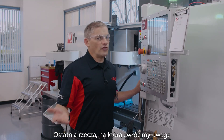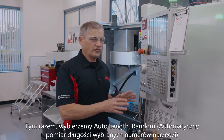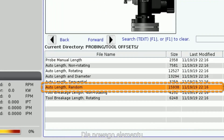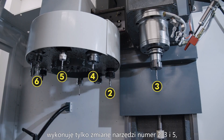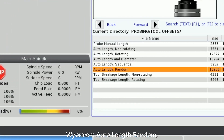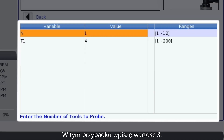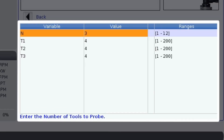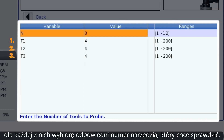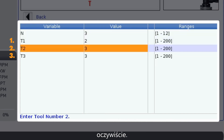Now the last thing we'll look at is a variation of the multi-tool check we just finished. This time, let's select auto length random. Maybe for a new part, I'm only making changes to tool numbers two, three, and five out of the six tools I'm using. I've selected auto length random. Then I'll specify the number of tools I want to check — in this case, I'll enter three. Now we see that we have three new spots, and for each one of these I'll select one of the tools I want to check: tool numbers two, three, and five.